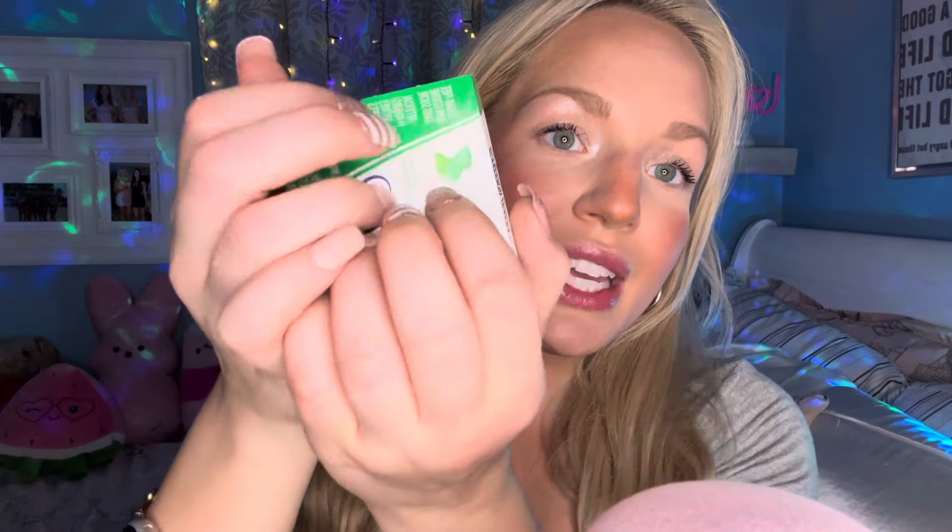Anyway guys, I have a mini drugstore haul here and it's just going to be kind of short and sweet to test out the new camera, to test out the new phone, and to test out the adapter and the sound and everything like that. So because we are kind of doing a sound test, I thought it might be kind of cool to do some gum chewing in this video.